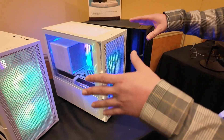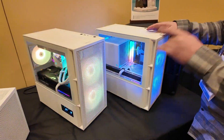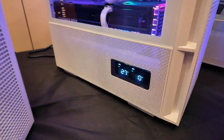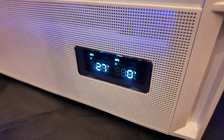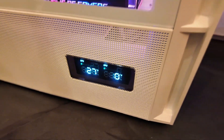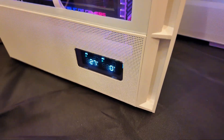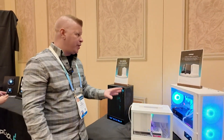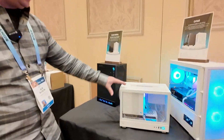As far as colors, you get black and white, which is great. There's also a digital version — the big change there is a digital display that shows you system stats in real time. We don't have pricing just yet, but both will be available sometime in Q1.